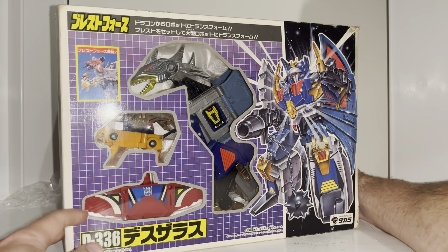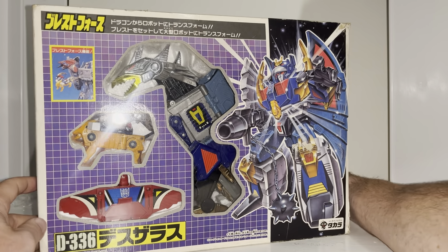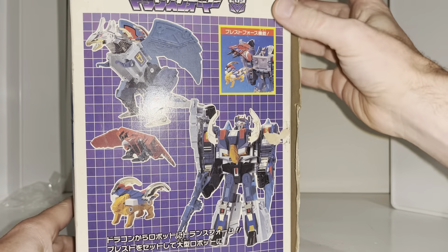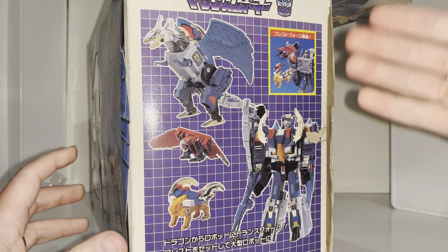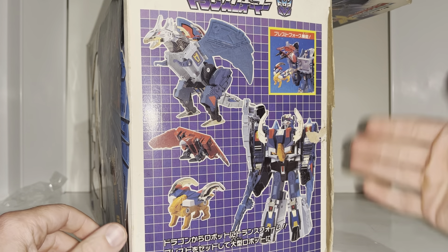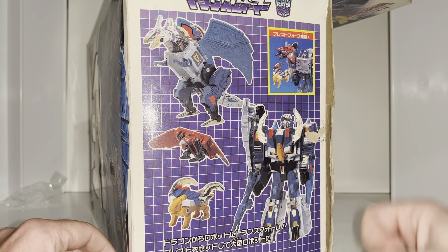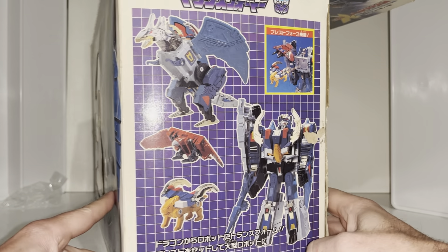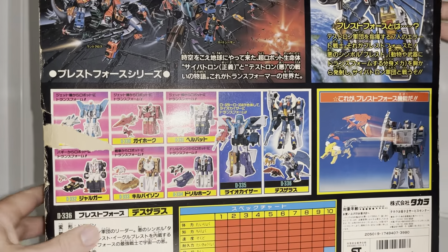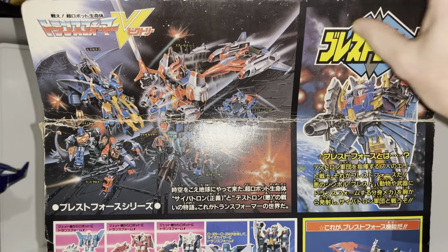I think the name change is more a matter of being PC than translation, because he was the leader of the Breast Force team — and the other Breast Force team was of course Leo Kaiser. That was the gimmick in 1989 in Japan: after Headmasters and Targetmasters we now got Breast Force. These creatures fit inside his chest, eject, and have multi-functioning purposes which I'm going to show you.